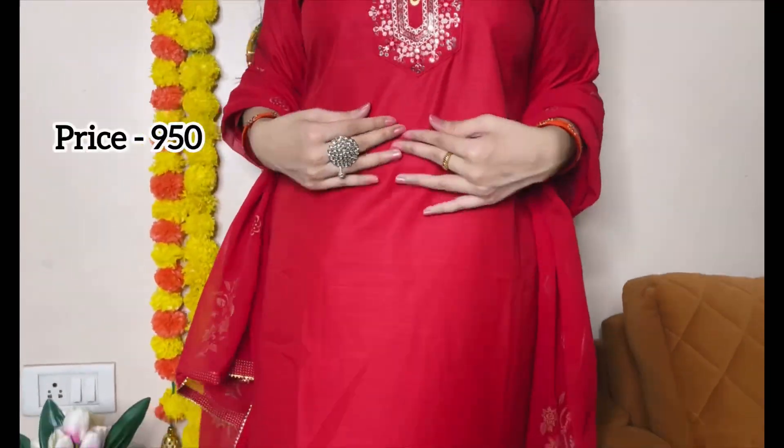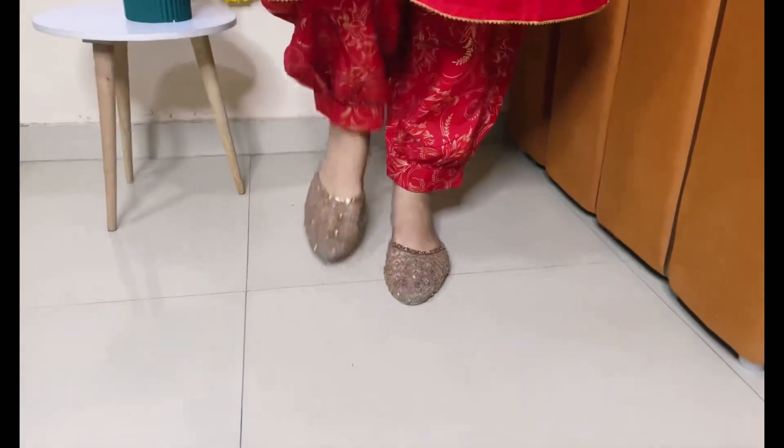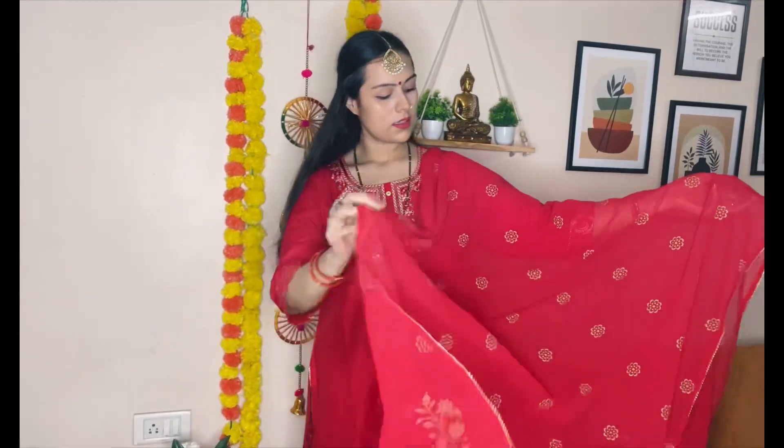This is our last suit, also available on Myntra. The price is 950 rupees — it's the most reasonable suit overall. It looks very nice with a unique style and dupatta with work on the whole print. It has a Punjabi touch as well.